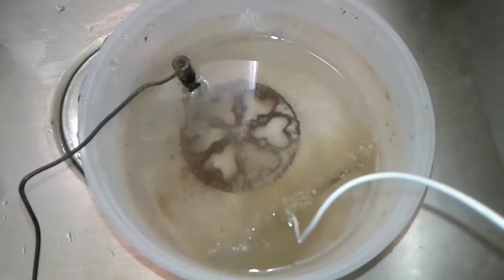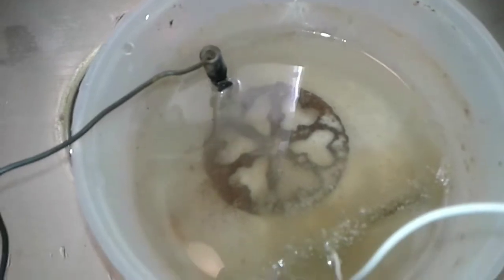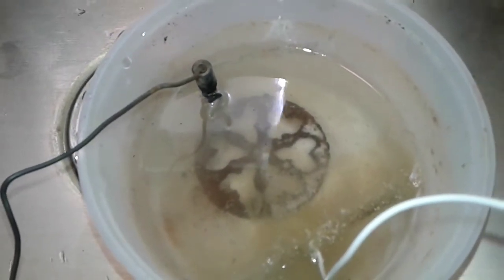Let's see all the little bubbles happening there. I'm probably going to let this go for about a half an hour or so and I'll take a look at it.